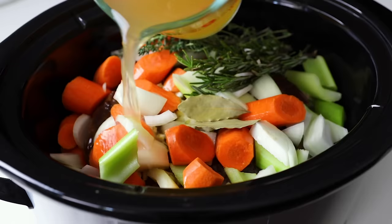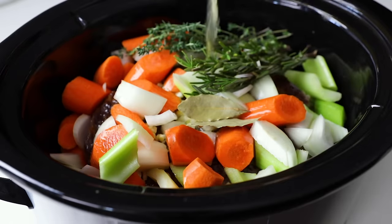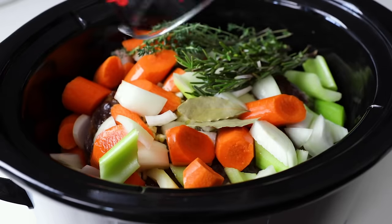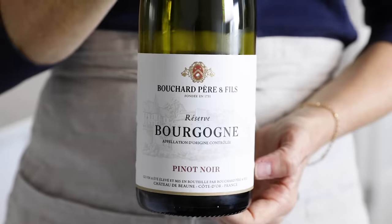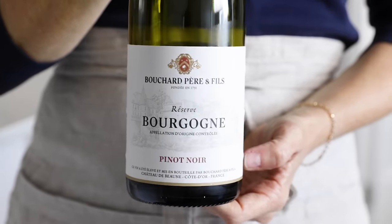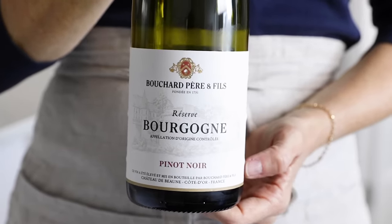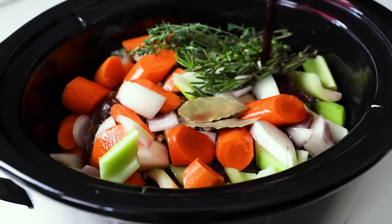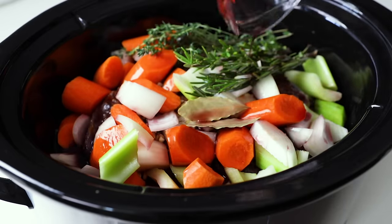You can add the potatoes next or the liquids — it really doesn't matter. For the liquids, you'll need two cups of beef broth and one cup of red wine. I'm using a Pinot Noir, but any full-bodied red that you enjoy drinking works great in the pot roast. And the good news is that once you've opened a bottle of wine for the pot roast, you can of course enjoy the remainder in a glass with dinner.